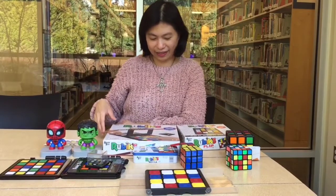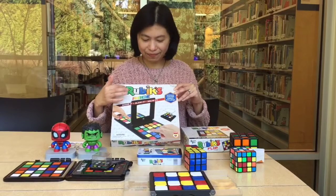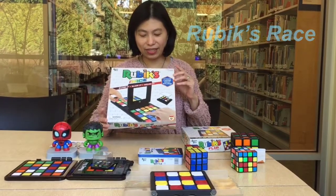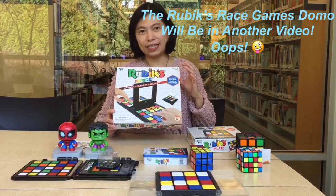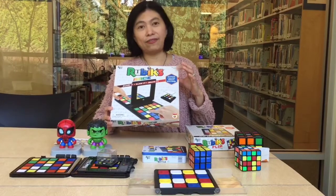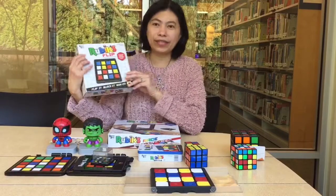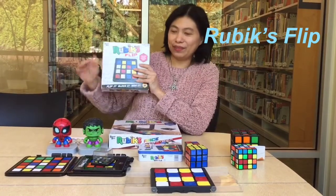They have Rubik's Race — this one is really fun. Later I'm going to demonstrate how to play and show everybody the idea of how to play and what's fun about it. Also, this one is called Rubik's Flip, and by the name you can see — Rubik's Flip — which means you flip it.